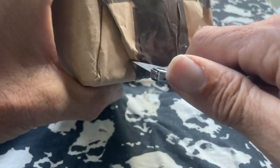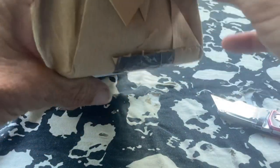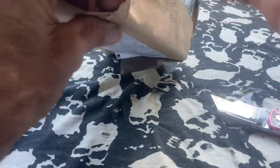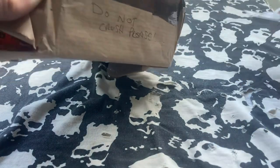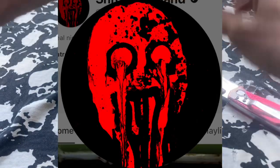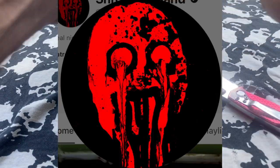He contacted me by Instagram, let me know he wanted to play along, gave my address. He's got a YouTube channel — it's not really diecast, but if you like some spooky stories and weird stuff, go check him out. I'll leave a link in the description.